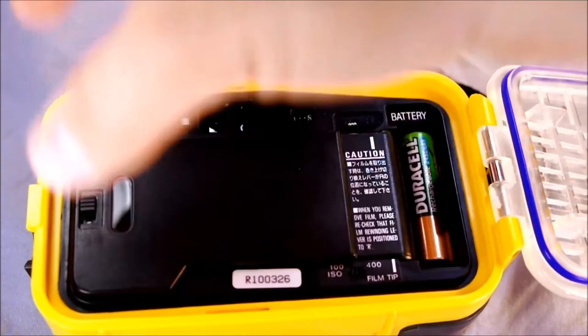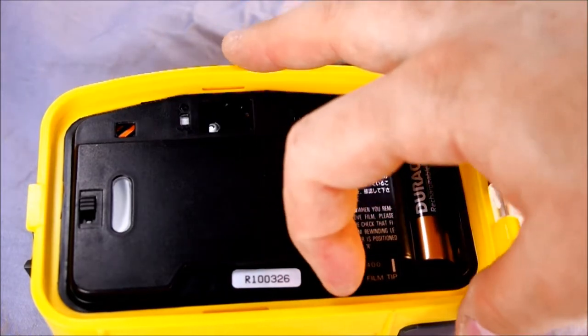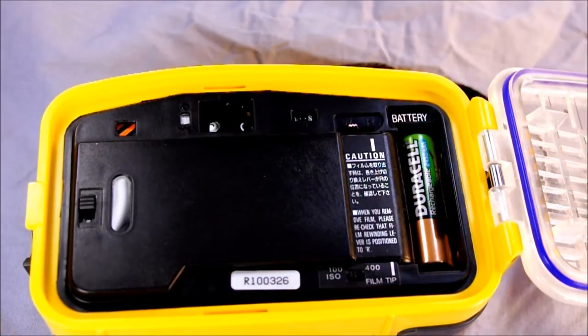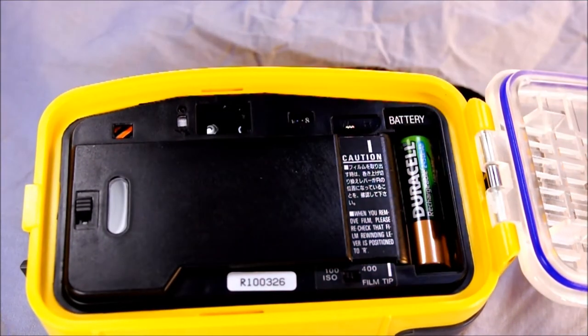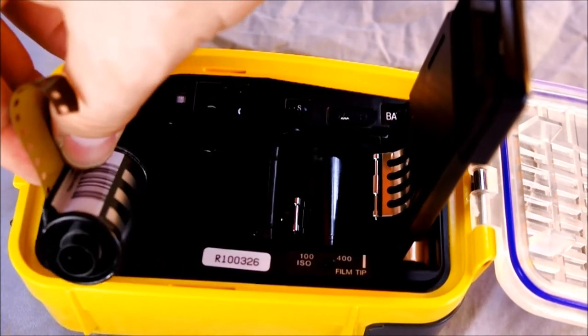The first thing you've got to do is set the ISO with the lever switch to either 100 or 400. Next, set the film winder lever to W for wind. One thing about this camera is you cannot change the film underwater — you have to surface for that. So this is a great camera to use with a 36-exposure roll to maximize the number of photos you can take before surfacing.